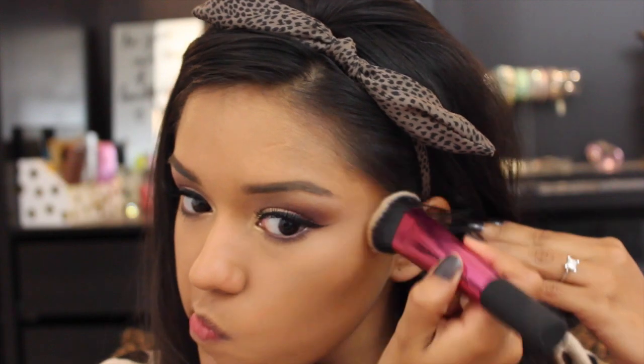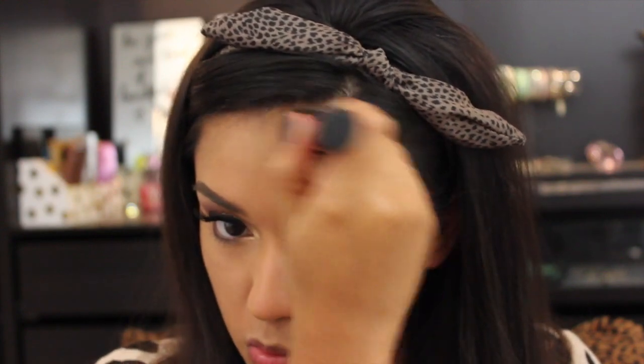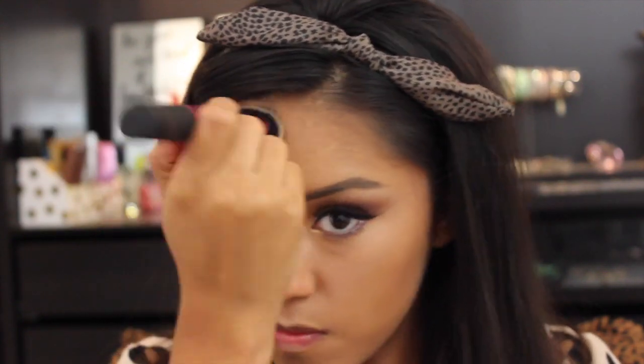For bronzer today, I'll be going back into the L'Oreal True Match Pressed Powder in N8 Cappuccino. I absolutely love using this pressed powder as my contour shade. Keep that in mind if you're having trouble finding the perfect contour shade — just look at some pressed powders, find your shade, and go two to three shades darker. Bingo!